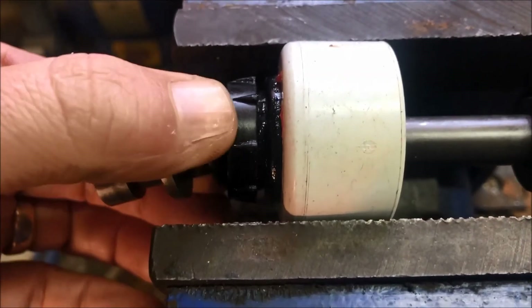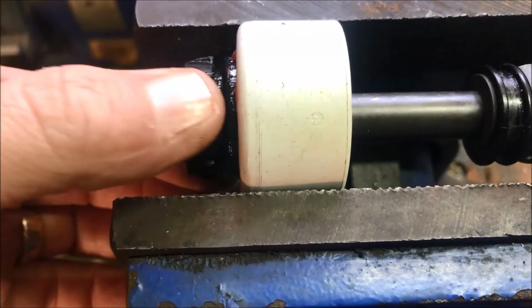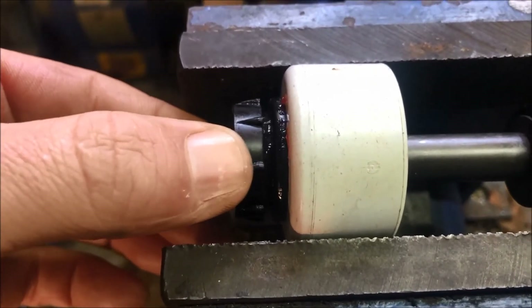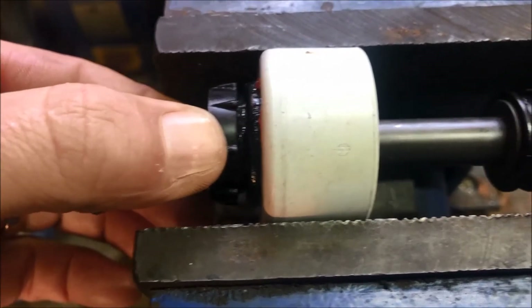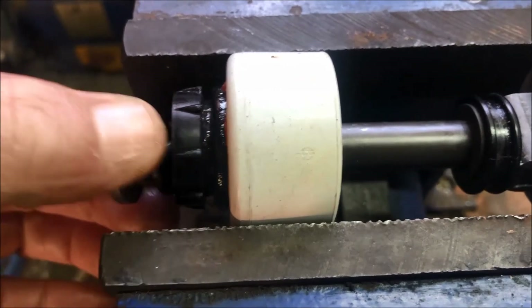I believe it is two millimeters short of the valve pressing and closing off the front of the booster before venting the rear. That's why the brake hisses when you depress the brake pedal — it loses vacuum and the engine revs up.